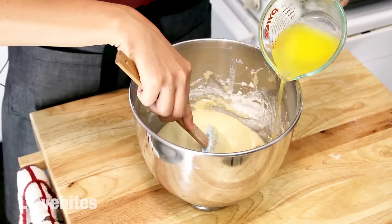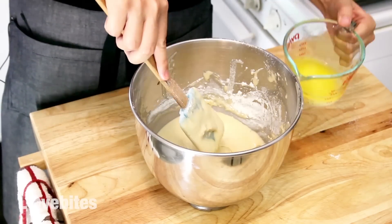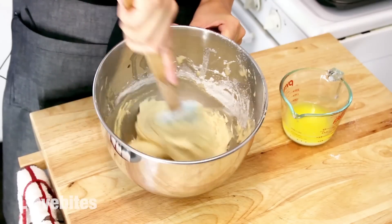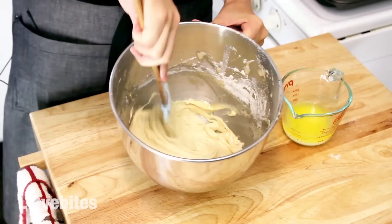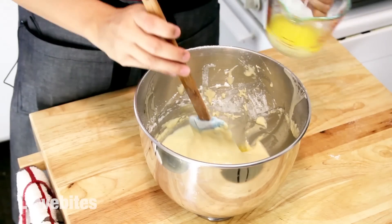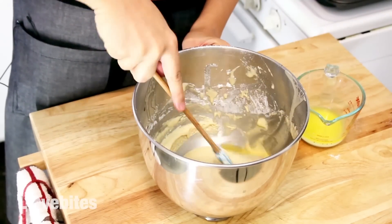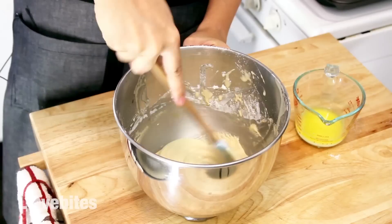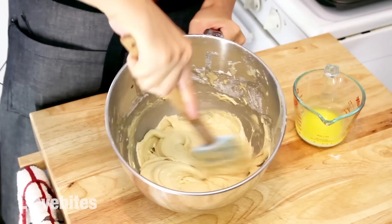Once your dry ingredients are all mixed together, it's time to add in your melted butter. Again, I like to break it up into thirds. Pour your butter on the sides of the bowl, not directly over it. I like to push the batter away from the sides and make a little well, and pour my butter in there. You want your butter to be warm but not hot — that's why you want to melt it a little earlier than you need to use it.